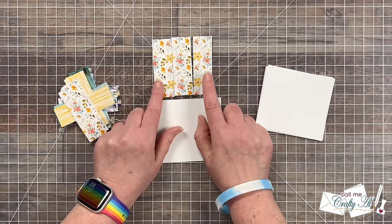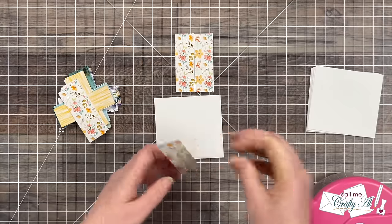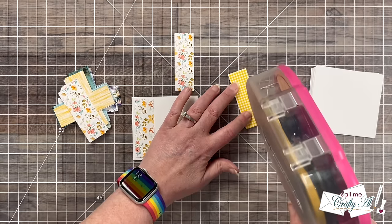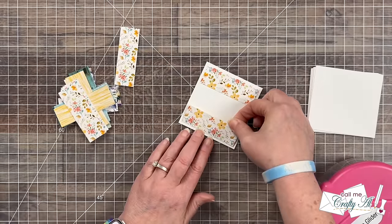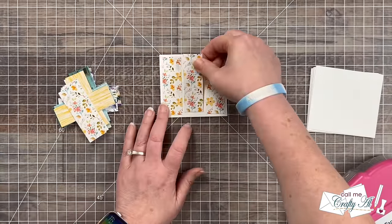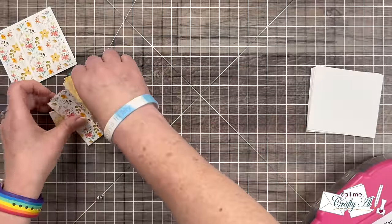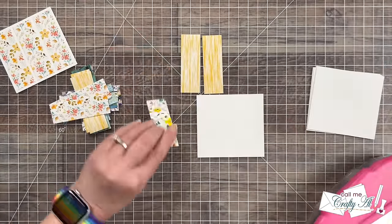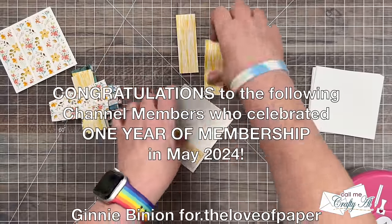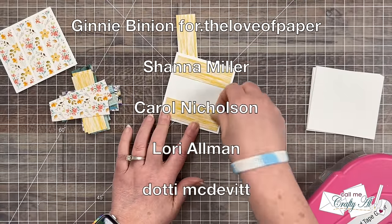I suggest starting with the outside pieces first, then putting in the center piece. I add adhesive to the left piece and place it on the left side of the mat leaving about an eighth of an inch all the way around, then do the same for the right piece. Finally I add adhesive to the center piece and center it between the two, trying to keep the same height. It might not be perfect but it looks pretty close. While I finished matting the rest, I'd like to recognize channel members who earned their one-year membership badge in May — their names are now scrolling on screen. Thank you so much for continuing to support me; I really couldn't do this without you.